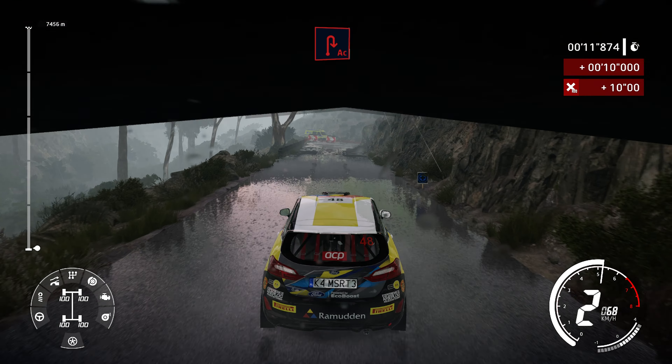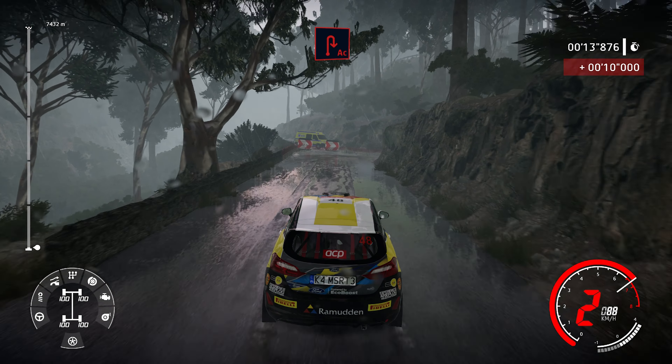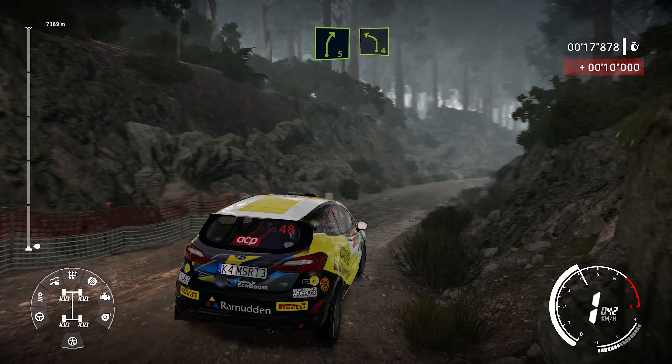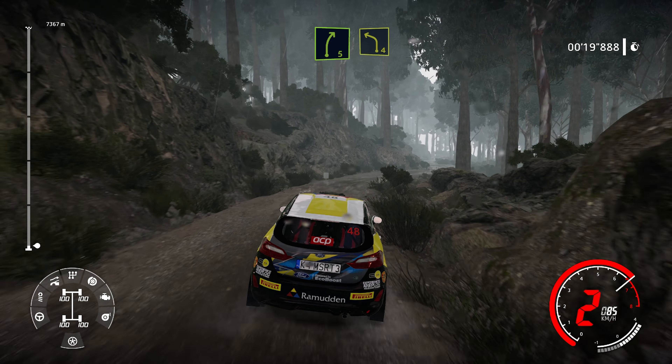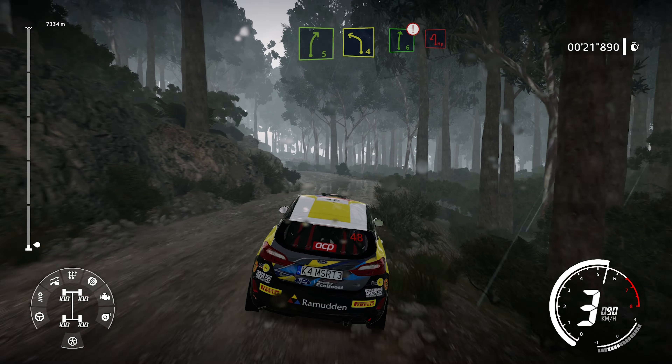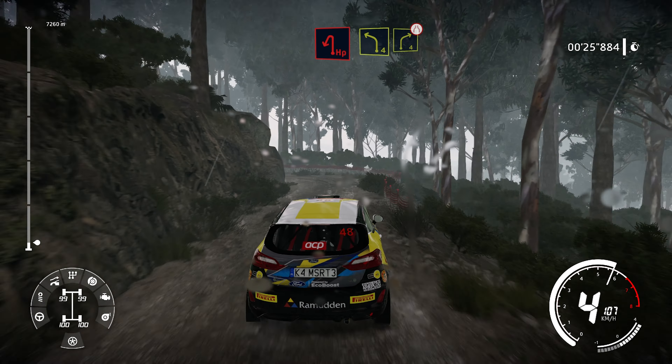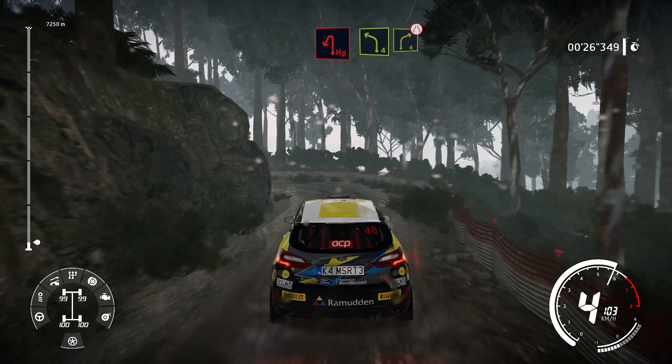Acute hairpin right over gravel, into right 5 and left 4 short, into caution right 6 hard break into hairpin left, into left 4 into right 4 short narrows.